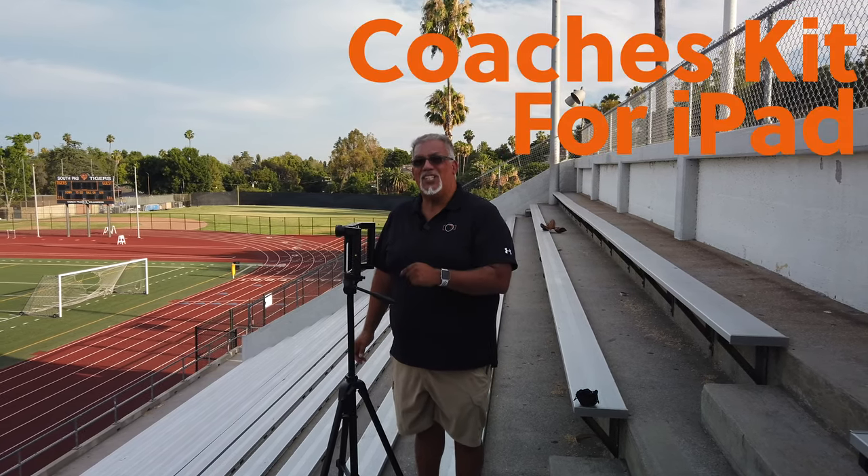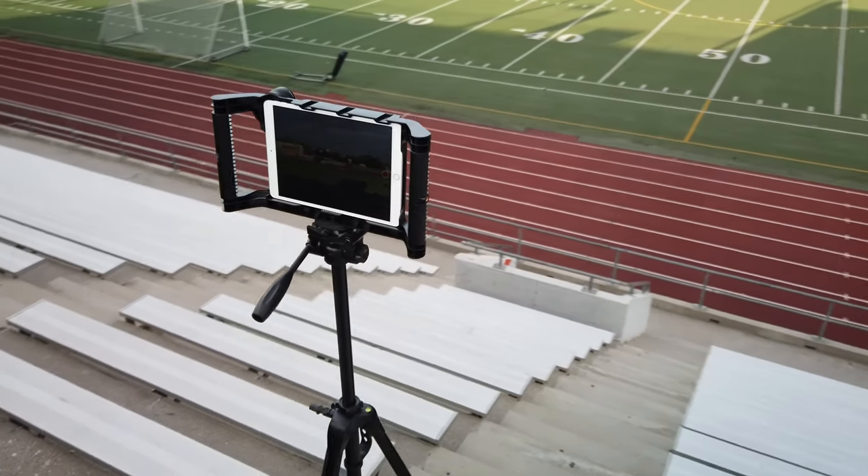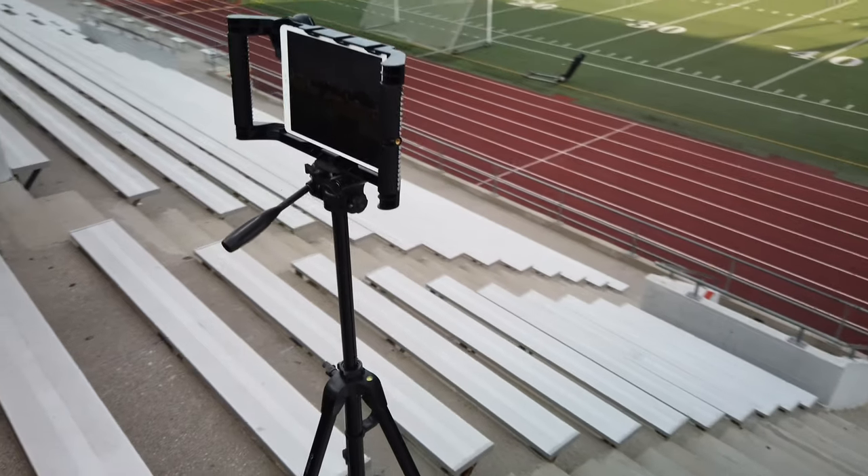We're gonna take a look at the coaches kit with fall sports coming up, specifically football, and we're gonna show you all the goodies that come with it. So come and take a look.